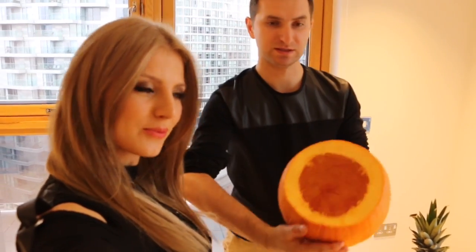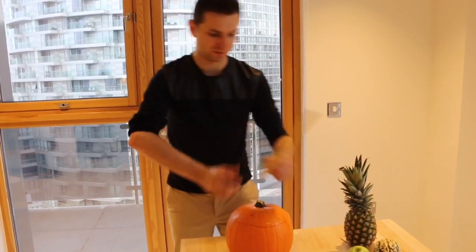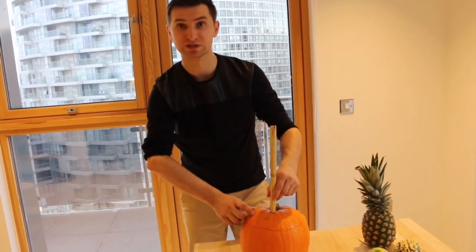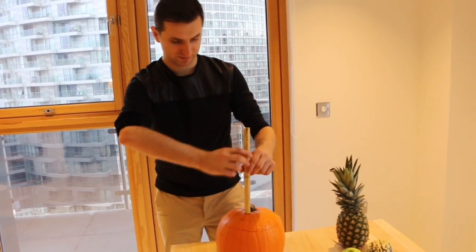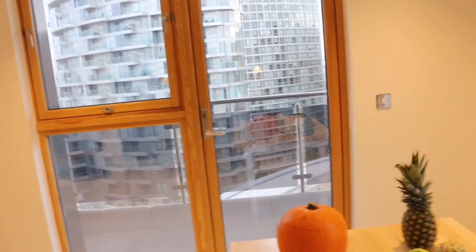Now I'm going to clean all the seeds. So the pumpkin is nice and empty. Now we need to put the water in. It's like from Cinderella — a pumpkin from the Cinderella fairy tale.